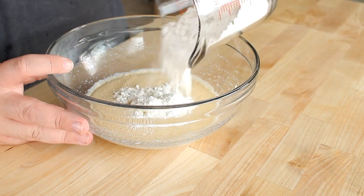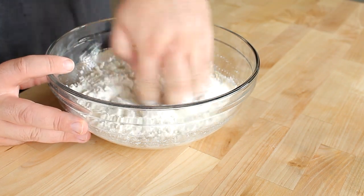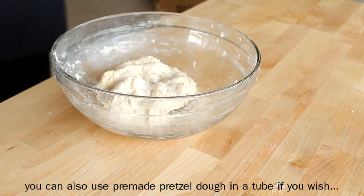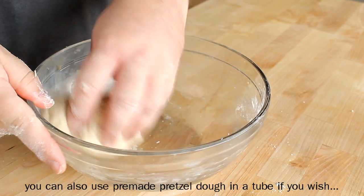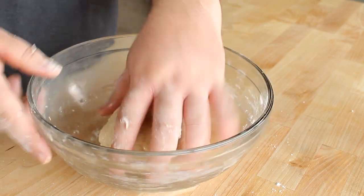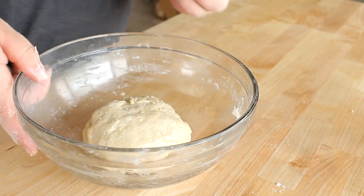I'm going to add in my salt and flour, and just using my hand here, I'm going to mix this together until it forms a dough. Once that comes together, I'm going to knead it for just a minute or two, then lightly oil a bowl. I'm going to cover this with a damp towel and put it into a warm place to rise until it's about double in size. I'll go into more detail on that in a separate video, and I will put a link to that video down below in the description box.